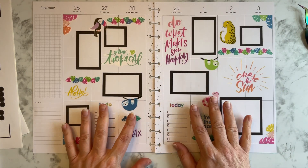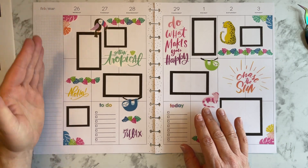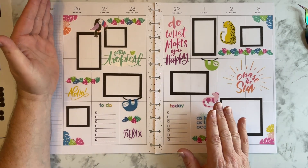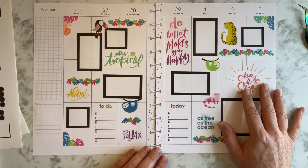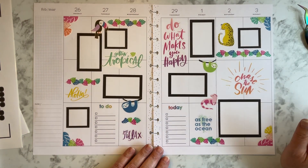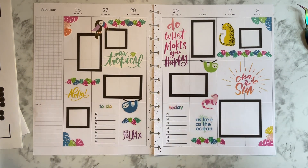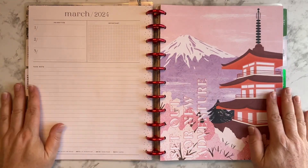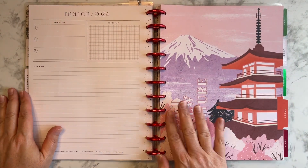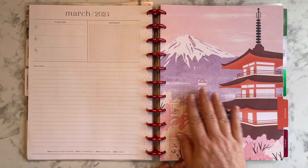Now y'all, here's what I'm thinking — I think I'm gonna leave the sidebar for now. I don't want to put stickers there just to put them down. As you can see, I have plenty of function in here and I probably won't even fill that up. So what I think I'm gonna do is clean up a little bit, put it back on the discs, and I'll be back quick fast and in a hurry. I went ahead and put it on the discs, and look at that divider for March — isn't that pretty? 'Set Out for New Adventure' — I love it.